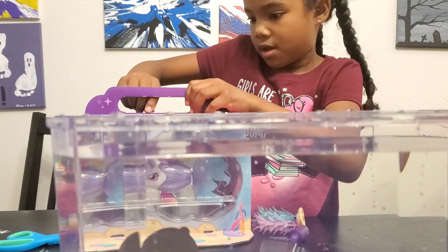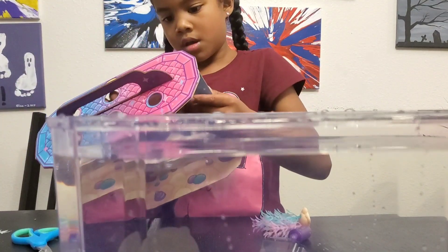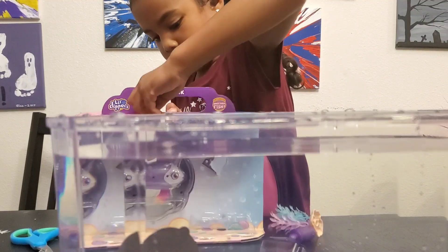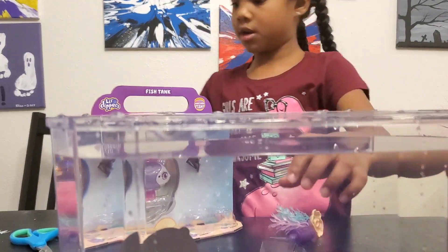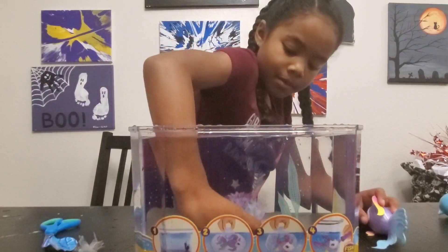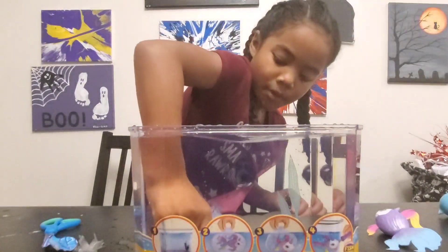I'll use some scissors so it will help me. Take this off, take this off — let's just take the lid off. I'm starting to put these little decorations at the bottom. There are little holes at the bottom so it stays down, and all I'm doing is sticking these at the bottom where the hole is.